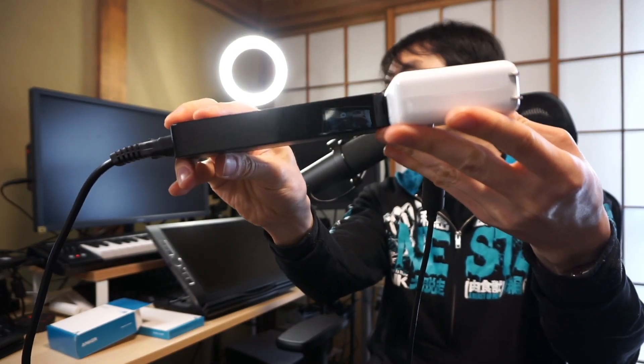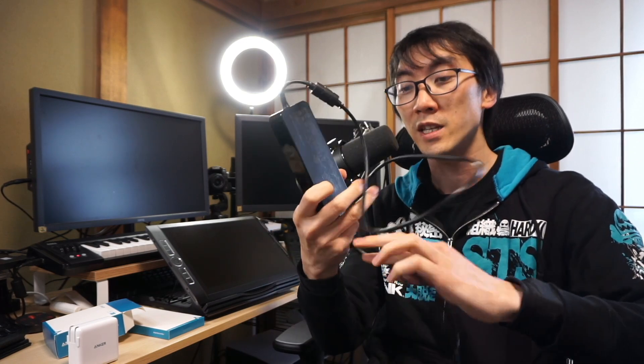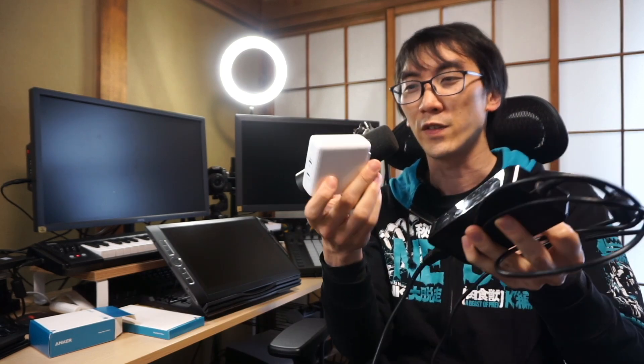Maybe three or four millimeters thicker, and weight-wise they are more or less the same. Now the next thing we need to talk about is the cabling, because there are two cables that come out of the original Wacom charger. There is the wired-in cable which, if you bend it too much, will probably break eventually. I've been really careful with mine for five years. The benefit with the Anker is that if you break the cable, you just buy a new USB cable for like 10 or 15 dollars.